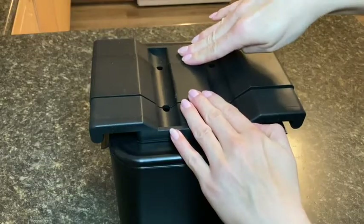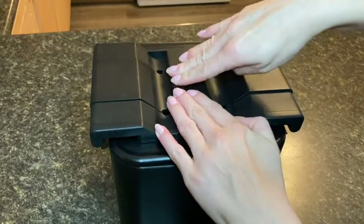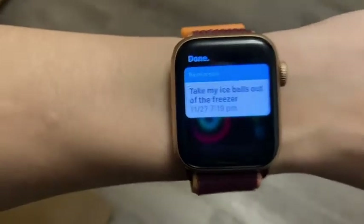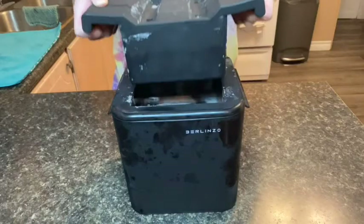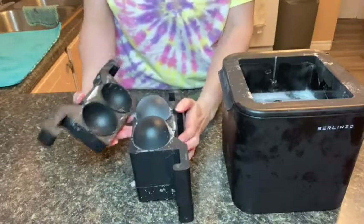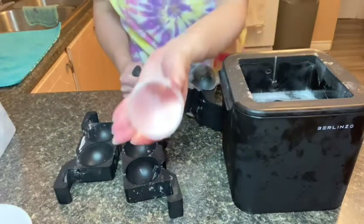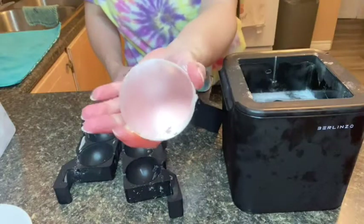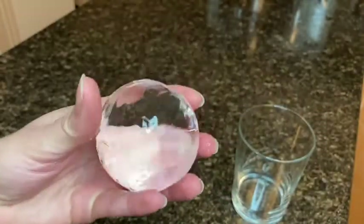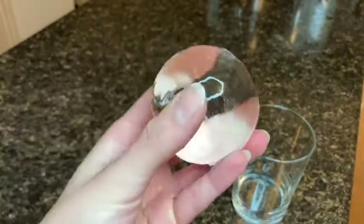This ice ball maker takes 48 hours to make the ice balls, but once I saw how amazing the ice balls turned out, I did not care about the wait at all. The ice balls come out of the mold in these perfect orbs. What is really special about this ice ball maker is how incredibly clear the ice is — the ice balls are so clear that they practically disappear in my drink.